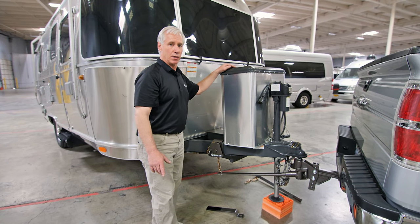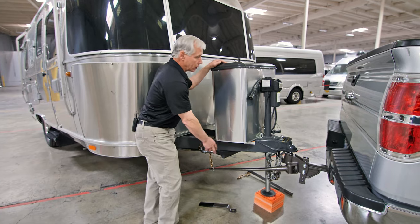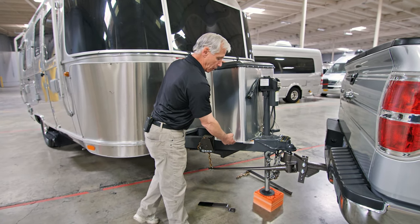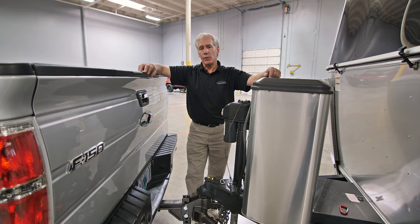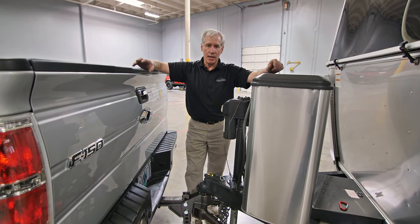If you find difficulties in securing the chain to the rotating component of the saddle, you can raise the hitch slightly upward to release the tension of that bar, allowing you to make that connection and rotate the saddle back more easily. Now that we've completed installing our Blue Ox Sway Pro spring bars, we can move on to the next step.